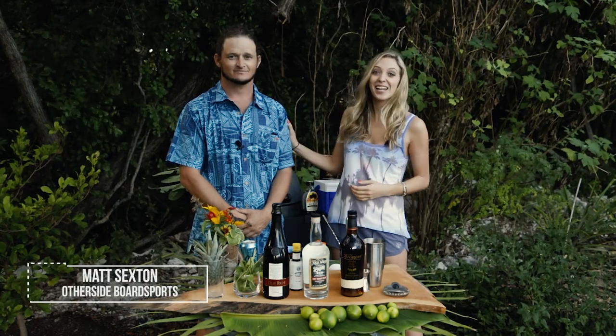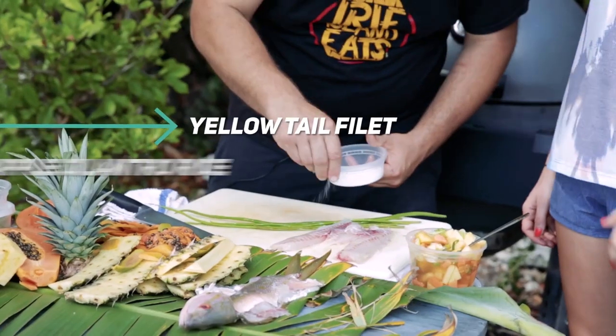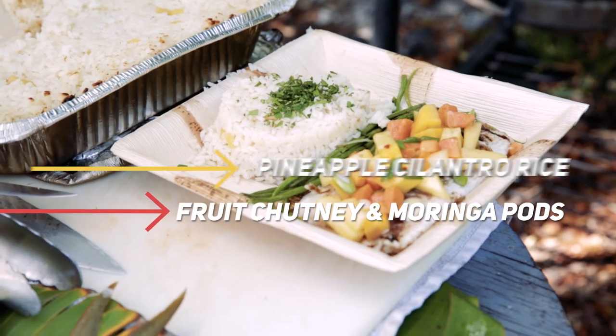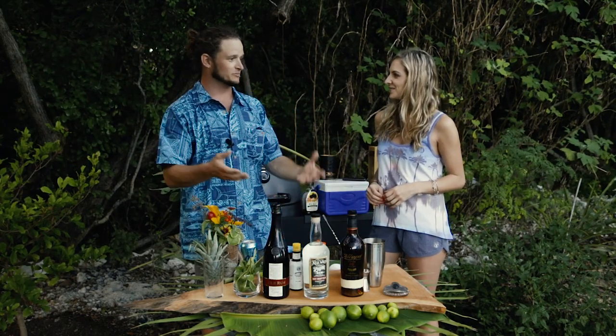Hey guys, it's Kristen. Today I'm here with Matt at Other Side Board Sports. Last time we showed you a really awesome tropical dish. Matt is gonna show some rum cocktails that pair perfectly with it. What we're gonna do today is take a traditional twist off of a couple of really well-known cocktails to give it more of that tropical flair and a unique palate and flavor.